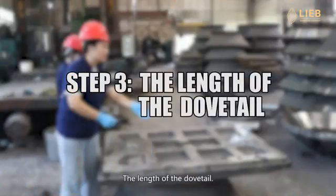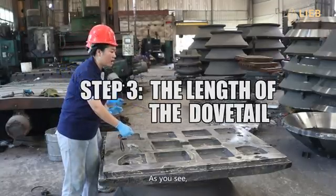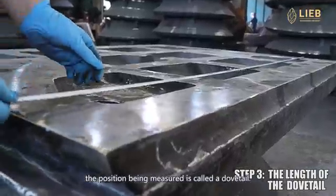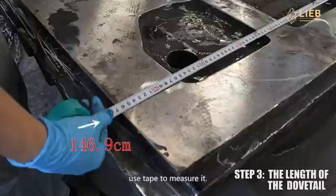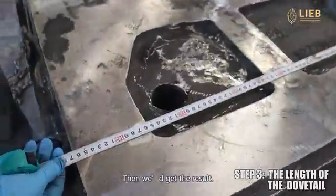Step 3: the length of the dovetail. As you see, the position being measured is called a dovetail. Use tape to measure it, then we get the result.